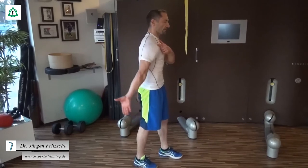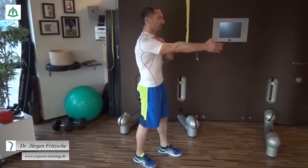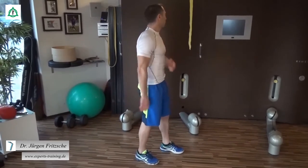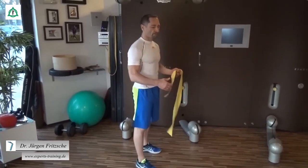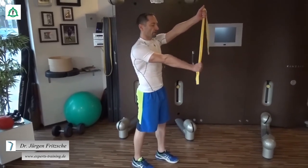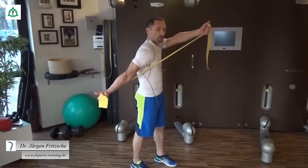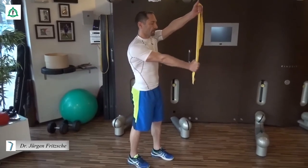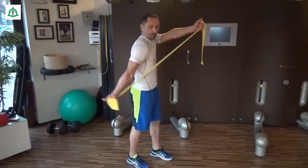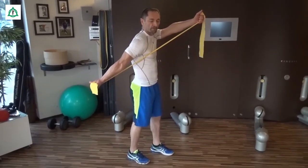Oberkörper ist gerade, Schulter ist wieder gesenkt und wir drehen den Daumen im Verlauf so, dass er nach hinten zeigt. Eine aktive Variante wäre es, wir nehmen unser Gummiseil zur Hilfe, halten das fest und drehen während der Bewegung den Daumen wieder nach hinten. Halten das, drehen nach hinten, kräftigen.